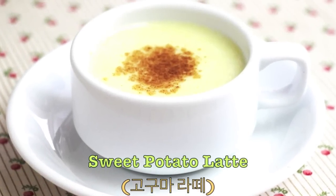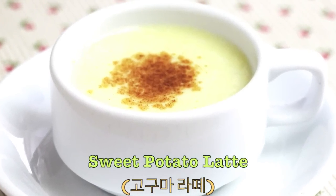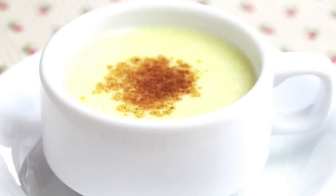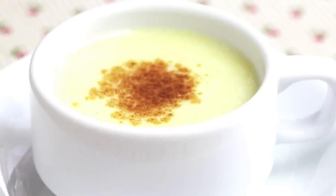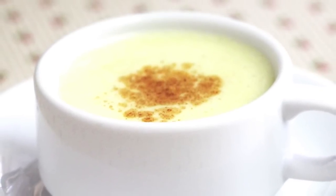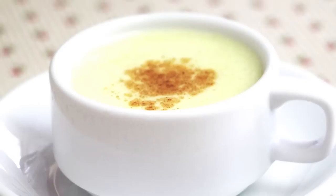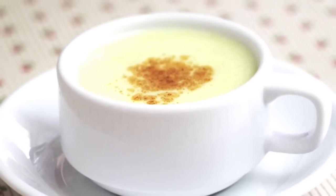Hi everyone! Today I will share a very simple yet delicious homemade latte using Korean sweet potatoes. You can make a perfect latte at home without using any special machines to make the cream or foam. The creamy sweet latte with a nice sweet potato flavor and cinnamon is just right for the fall season.